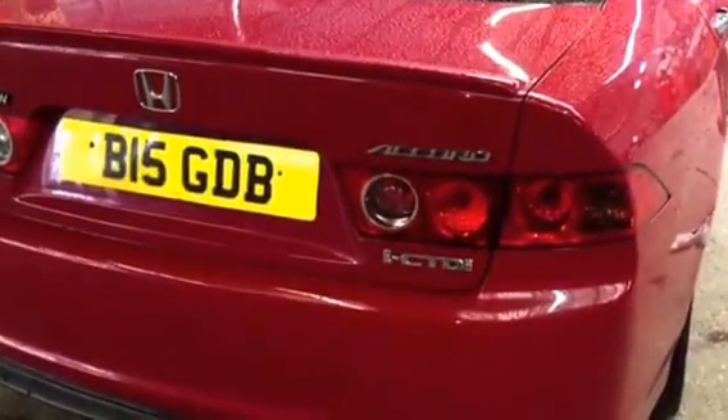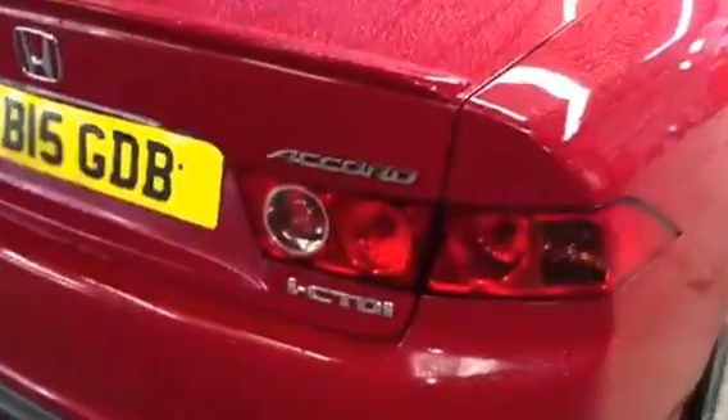Hi to our viewers, we've got a Honda Accord here, diesel CDTI. Just going to show you where to look for your tyre size and then tyre pressure as well. On this one you've got 225/45 R17s, front and rear.